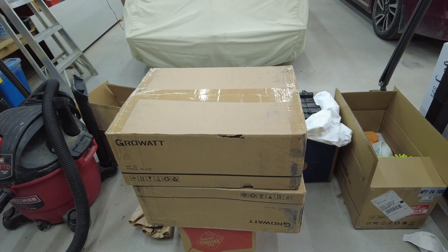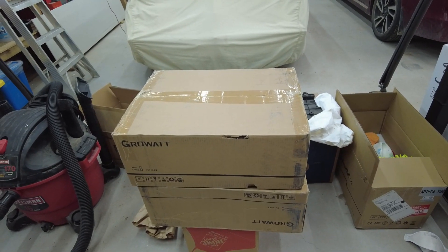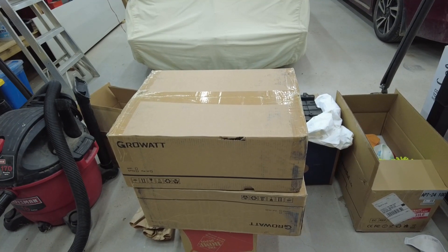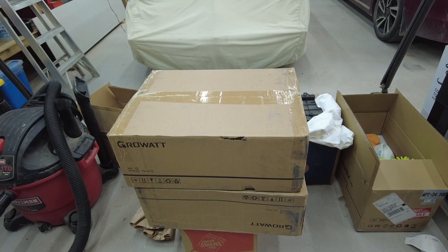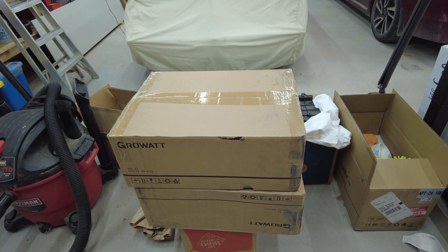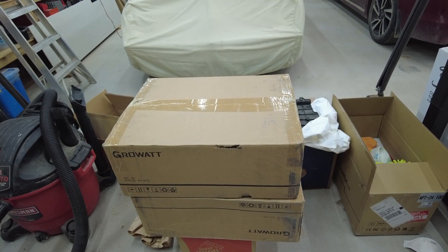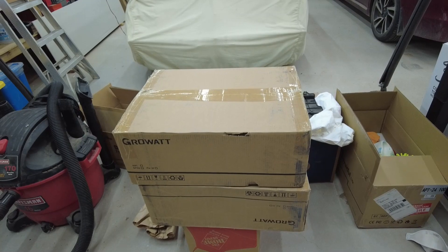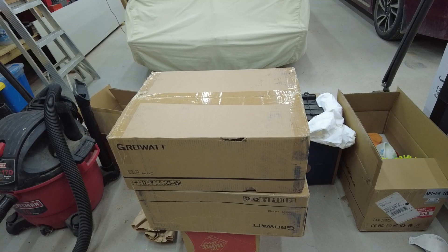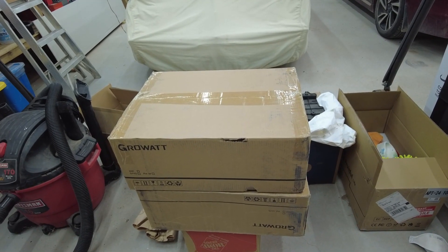I ordered this one from Signature Solar - not because they gave it to me or anything, I paid full price - and they actually had the best price online, cheaper than eBay or anywhere else I could find. Shout out to Signature Solar on this. They're in Texas, I'm in Texas. I ordered it one day and had it the next. I ordered it yesterday morning and it just showed up this evening, so awesome.